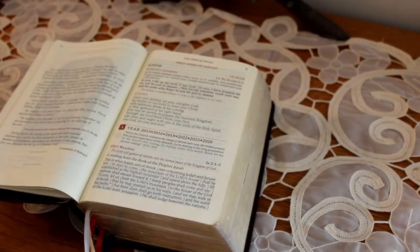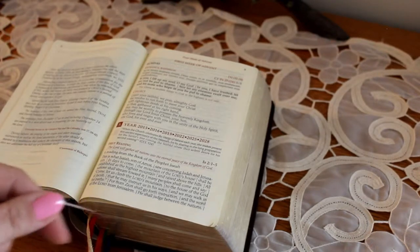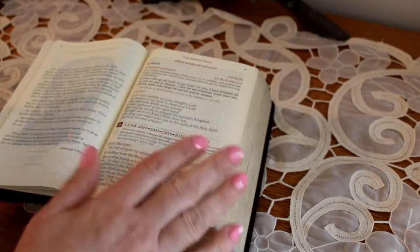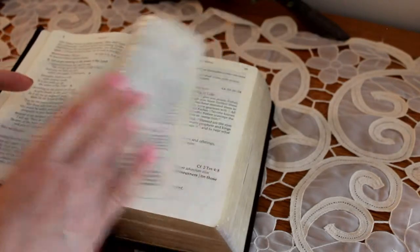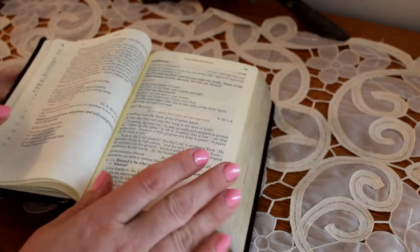There's a lot of things I like about this missal. In the beginning — I use my white ribbon to mark this section — it has all the days of the Advent season in a row, going right in order through the entire Advent season: first week, second week, third week, fourth week.